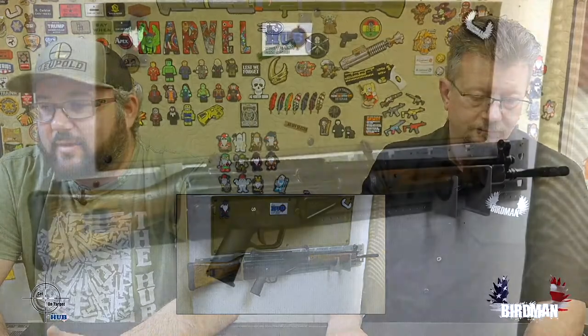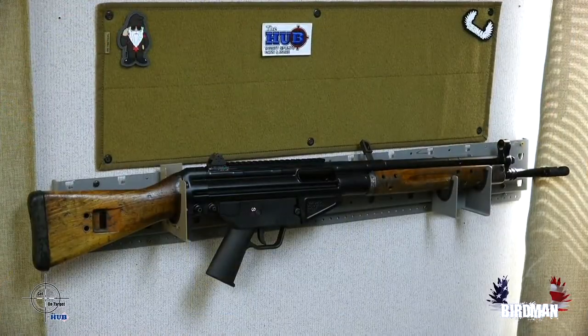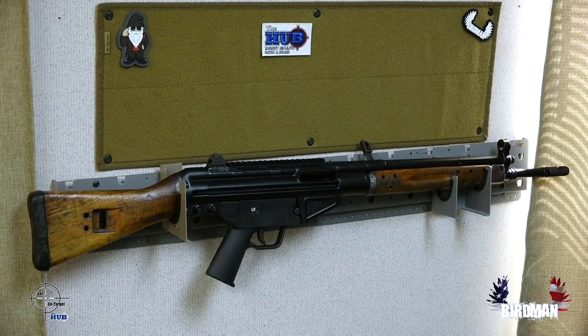So, what is the C308 Sporter? Well, it is a 308 caliber rifle that uses a delayed blowback system, just like the MP5. So you get that cool charging system where you charge it up, lock it, and it just slaps forward.